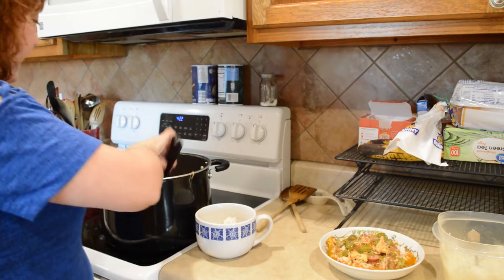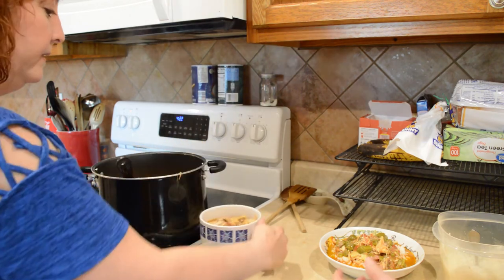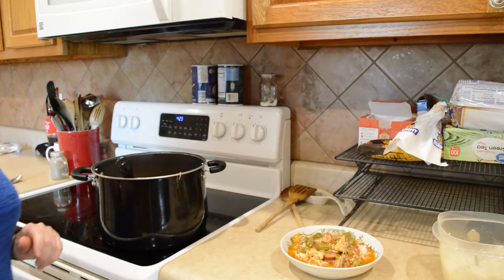That's a pretty bowl, isn't it? I like it — it's a pretty dish. Alright, let's go put it to the test! I'm kind of excited about this.